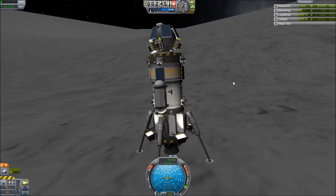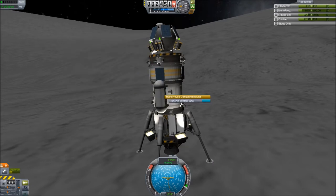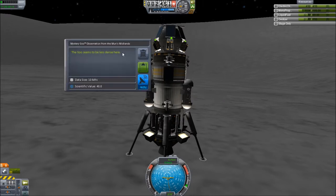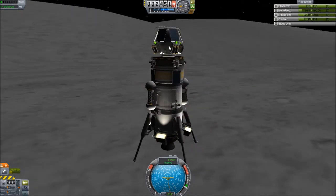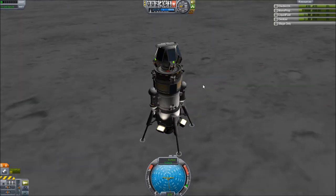Alright, let's do the obvious — we want the science. Observe the goo, keep it. Where did it say we were — over what? Moon Midlands. What is this, England? I guess I don't have any other science things to do because I didn't bring a Kerbal. I can't do a crew report, or an EVA report, or a surface sample, unfortunately — I'm sure all of those would give me quite a bit of science.